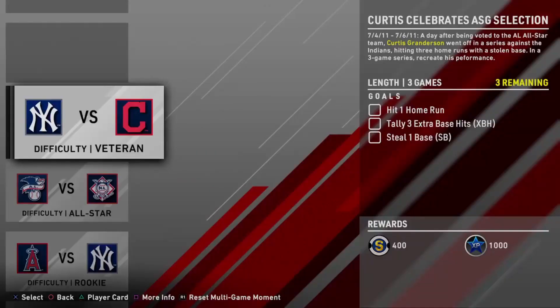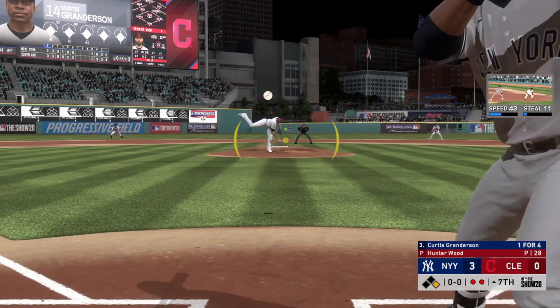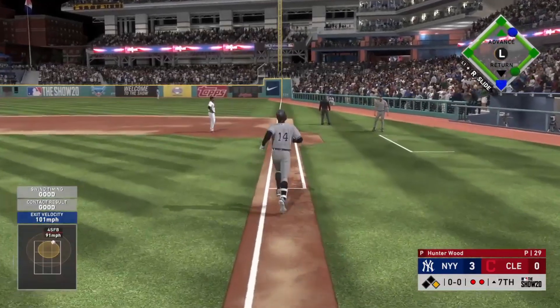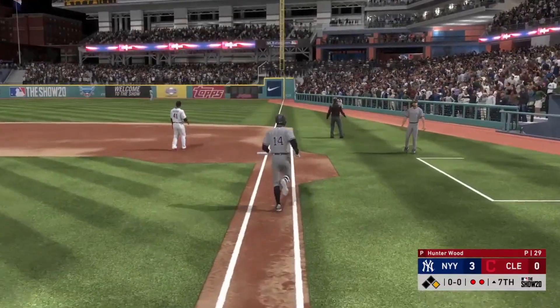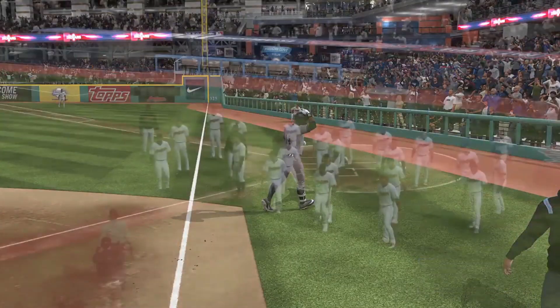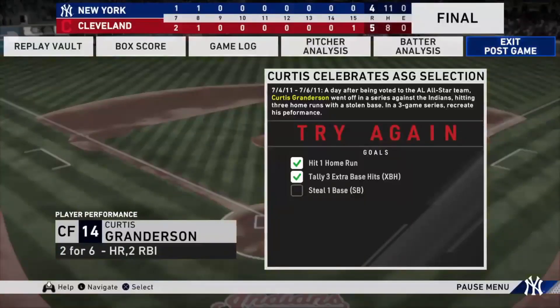Next we're going to do the Granderson moments. We're starting out in Cleveland against the Indians, and Granderson absolutely wanted to start it out - that was pretty nice. Unfortunately I only had to get a stolen base and I could not do it, so we're going to go in and try again.